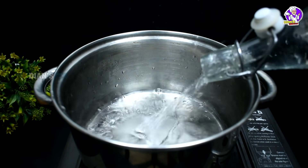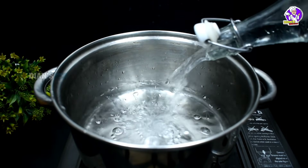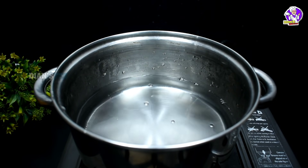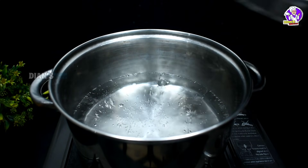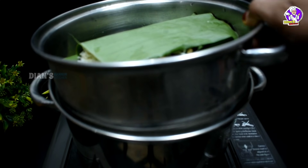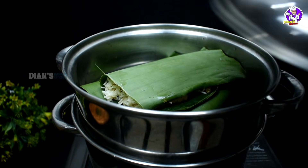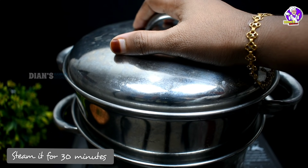Now we will put it in the steamer. We are going to put it in the middle, in the center. Let's pour it in and steam for 10 minutes. Let's get started.